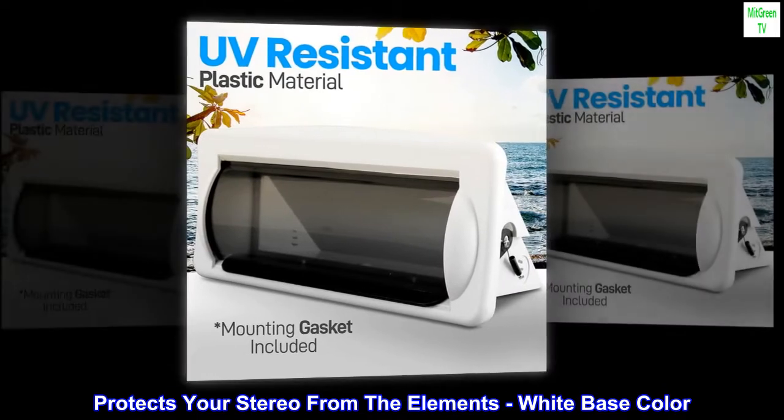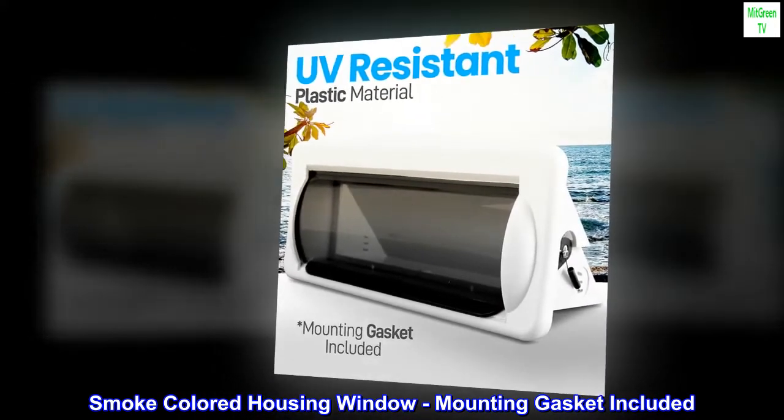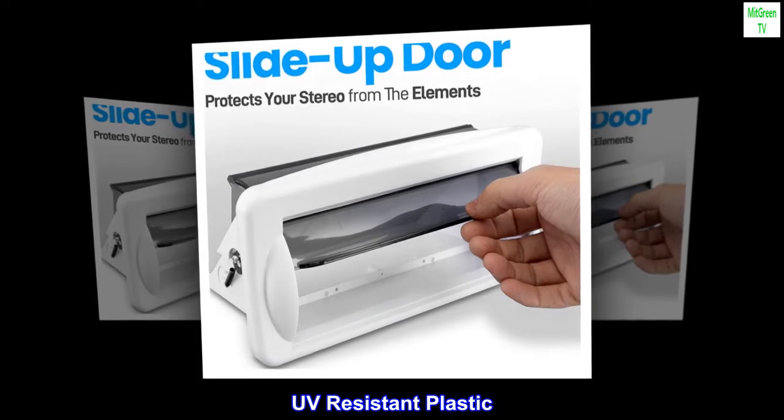Protects your stereo from the elements. White base color. Smoke-colored housing window. Mounting gasket included. Support shelf in rear of housing for radio. UV-resistant plastic.